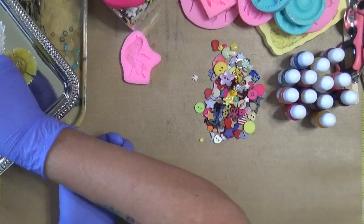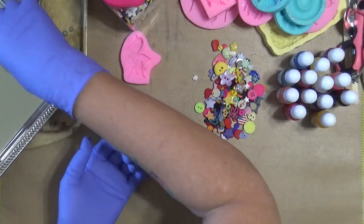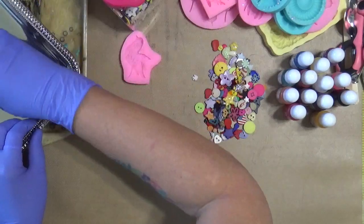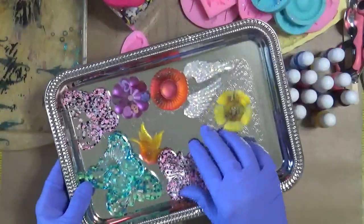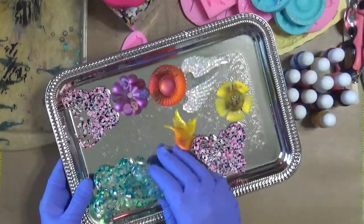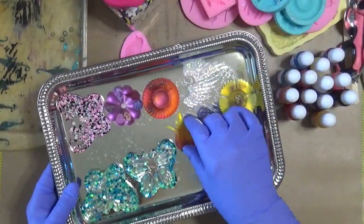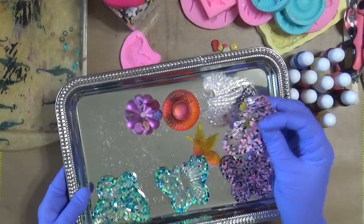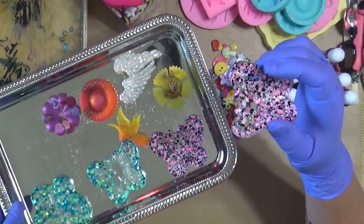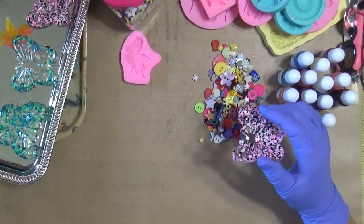I want to show you not really the finished product but what stage they're in right now. These have to completely harden, so it's going to be another 24 hours for these to be solid solid. So if you wanted to do any manipulation to them — like this one here or the one with the hole in it — now's the time to do it. But you would actually have to hold it. I'm going to try something — it's all about experimentation, right?